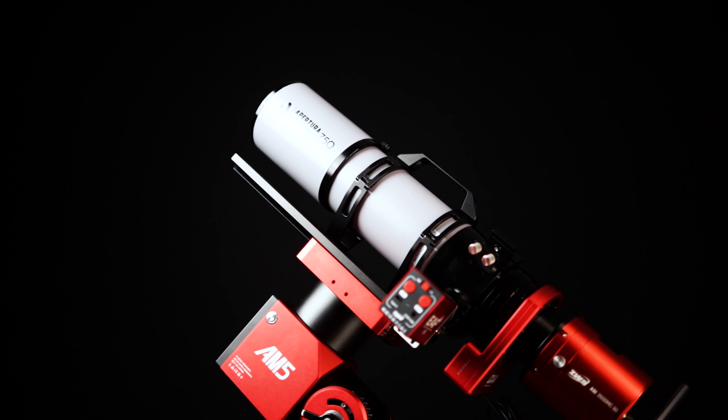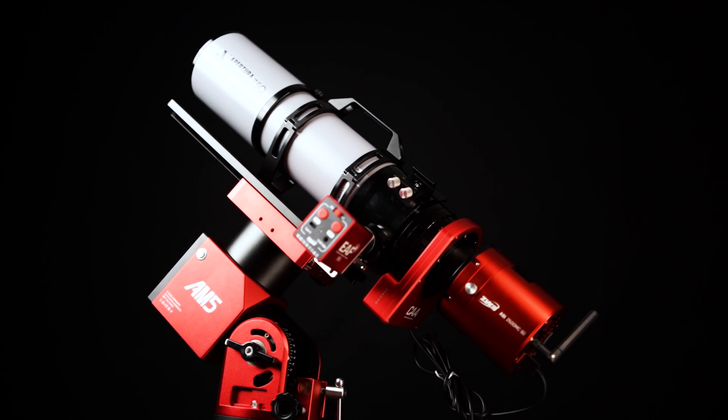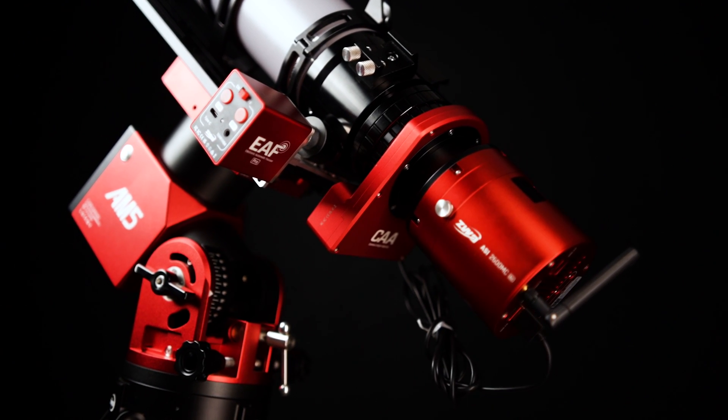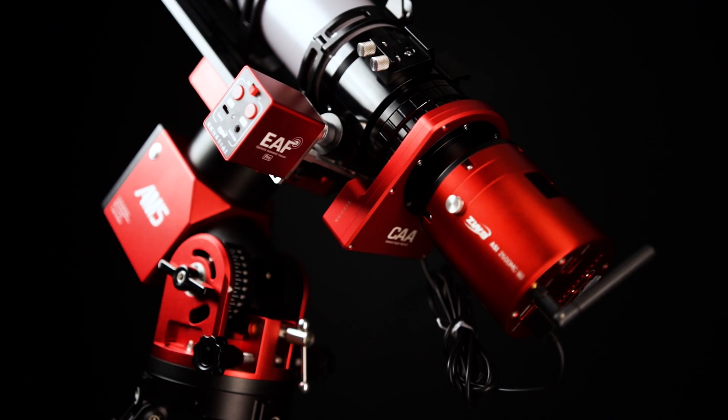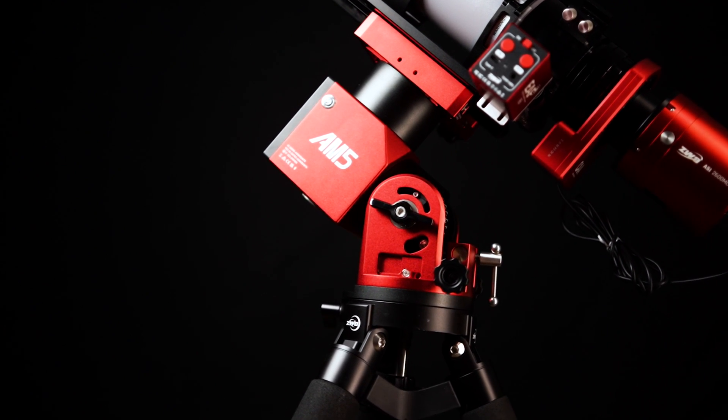Let's take a look at the equipment we'll be using for the first test of the EAF-Pro. For our first night out, we'll be using it with the Aputura 75Q quintuplet refractor. Attached to the 75Q is the ASI 2600MC Air along with the ZWO camera angle adjuster. This entire imaging rig sits on the AM5 equatorial mount.